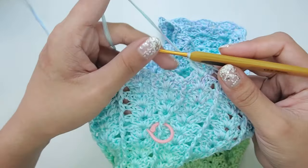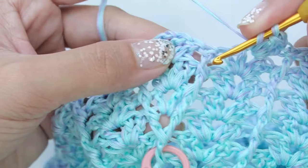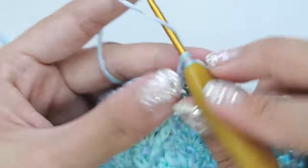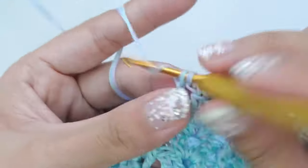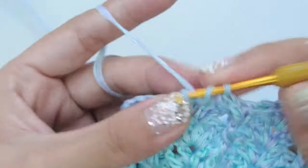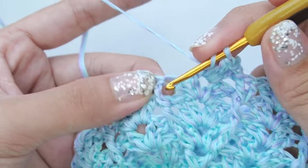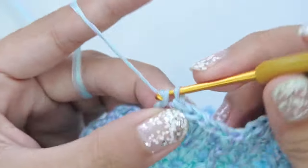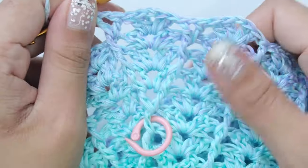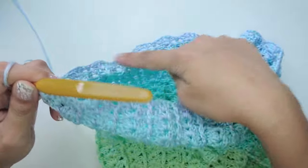For round 5, work a front post V-stitch on the first post, a shell on the chain-one space, and another front post V-stitch on the second post of the increase marker. Do this increase on both sides.